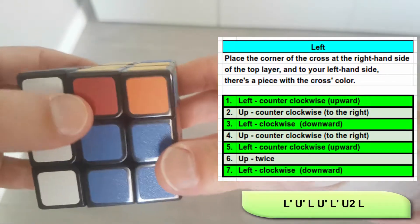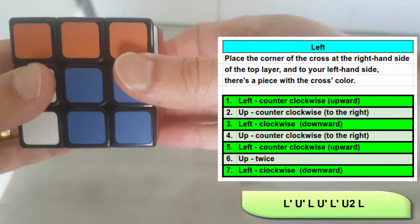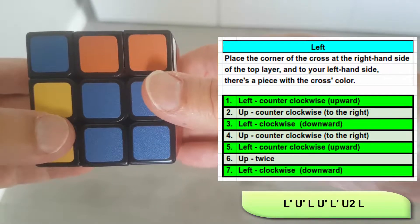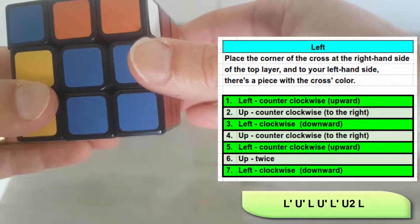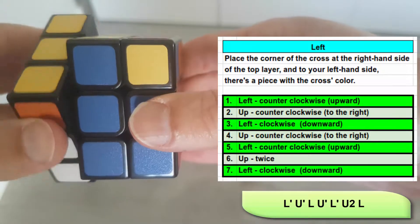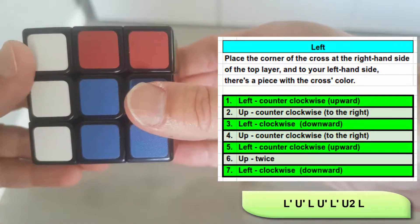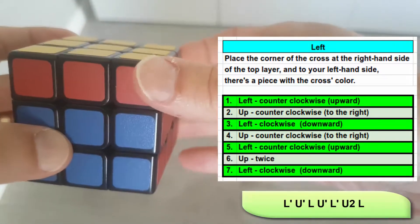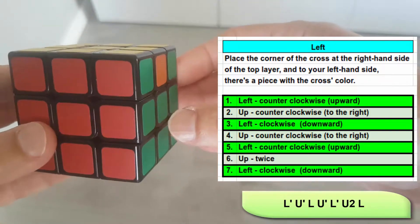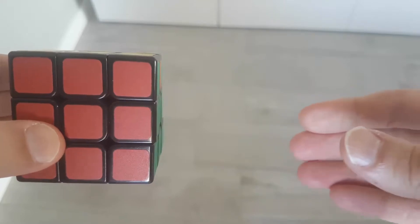Let's see the left algorithm. Left layer counterclockwise upward. Top layer counterclockwise to the right. Left layer clockwise downward. Top layer counterclockwise to the right. Left layer counterclockwise upward. Top layer twice — it doesn't matter which direction. And left layer clockwise downward. You got a complete color at the top, and some nice things at the top layer which are currently not important — we'll talk about them in the next phases.